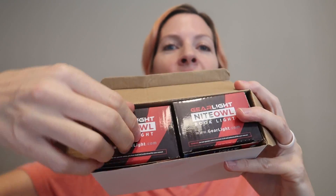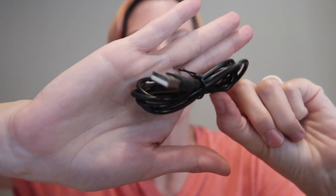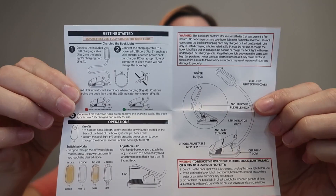I was just sent a two-pack of in-bed reading lights from Gear Light, so let's take a look. They come together in one box and are teeny tiny. It comes with a USB charging cable — wall plug not included — and the user manual. It comes charged.